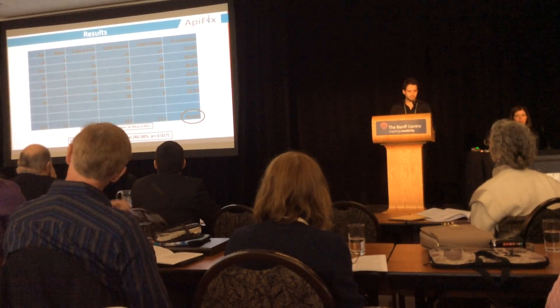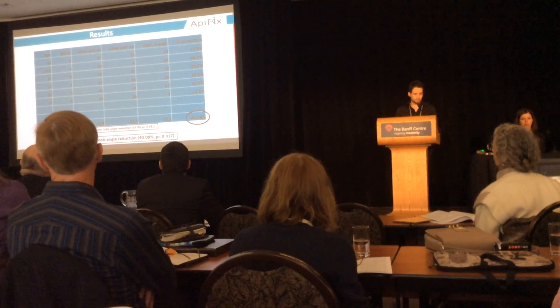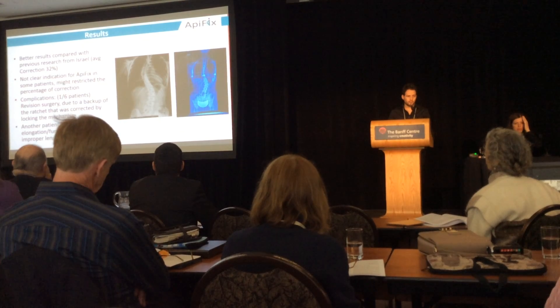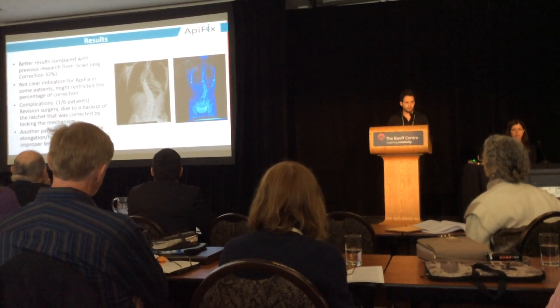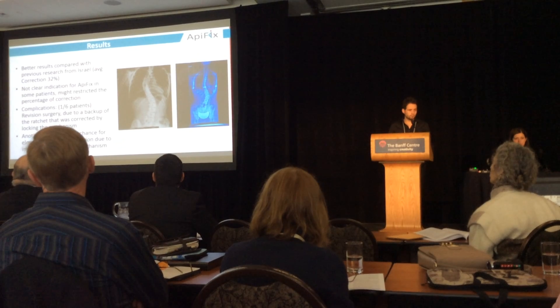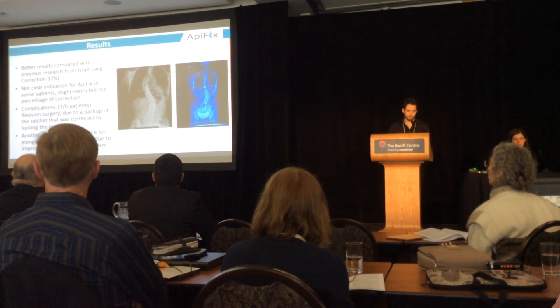Here are the general results. At the time of abstract submission the percentage of Cobb angle reduction was 35.9%, but after the last X-rays it went up to 40%. Compared to a previous study presented from Israel at the last SOSORT meeting with an average correction of 32 degrees, the results seemed to be better, and could have been even better if all patients had clear indications for ApiFix.